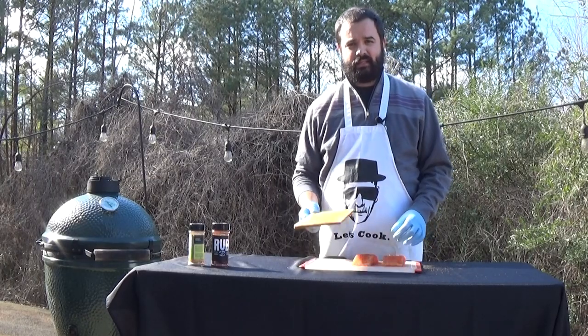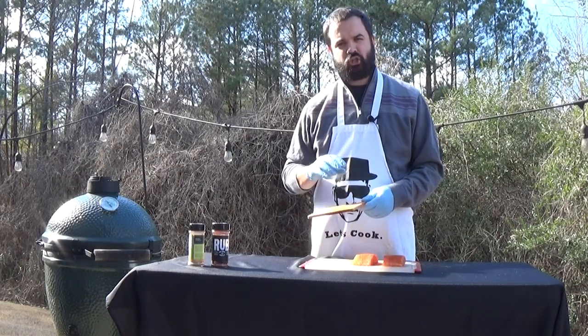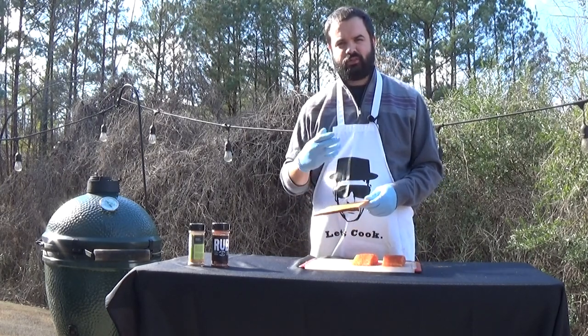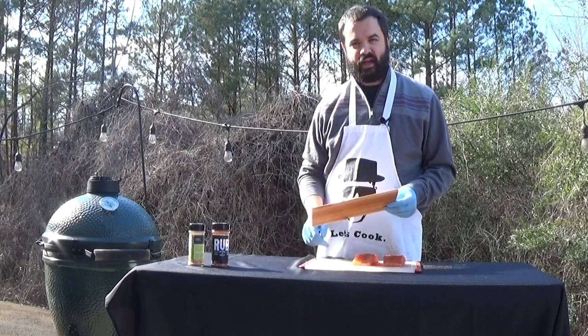Now once you've seasoned the salmon, it's time to get the soaked cedar plank board on the grill. You'll want it to heat up and char a little bit on each side, just to get those cedar oils going and get some of that smoked flavor. We'll go ahead and put that on right now.